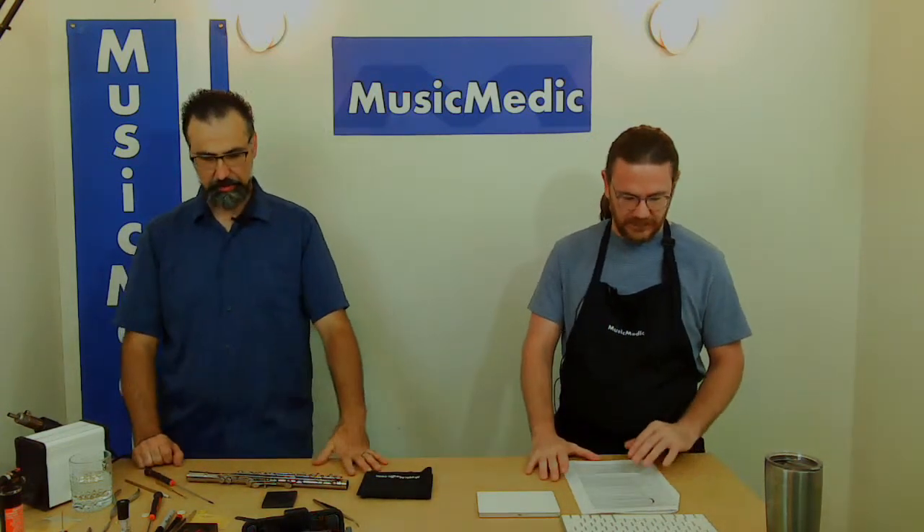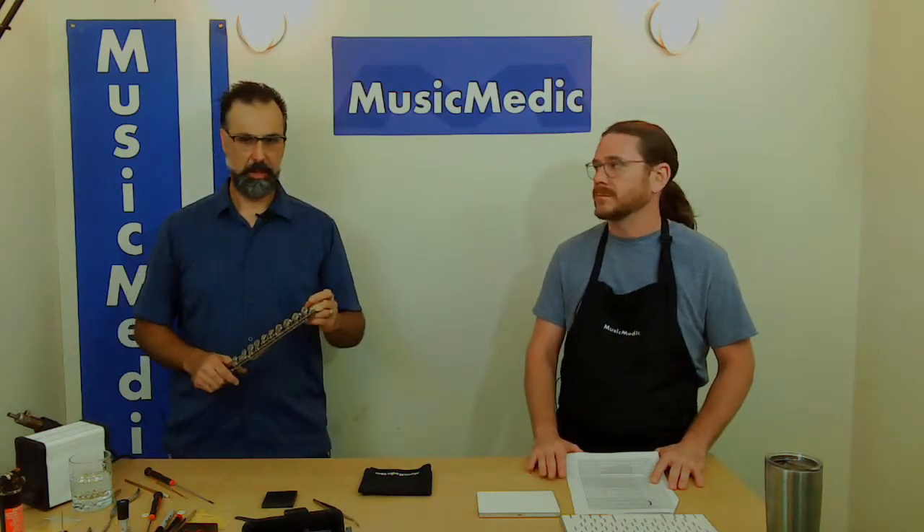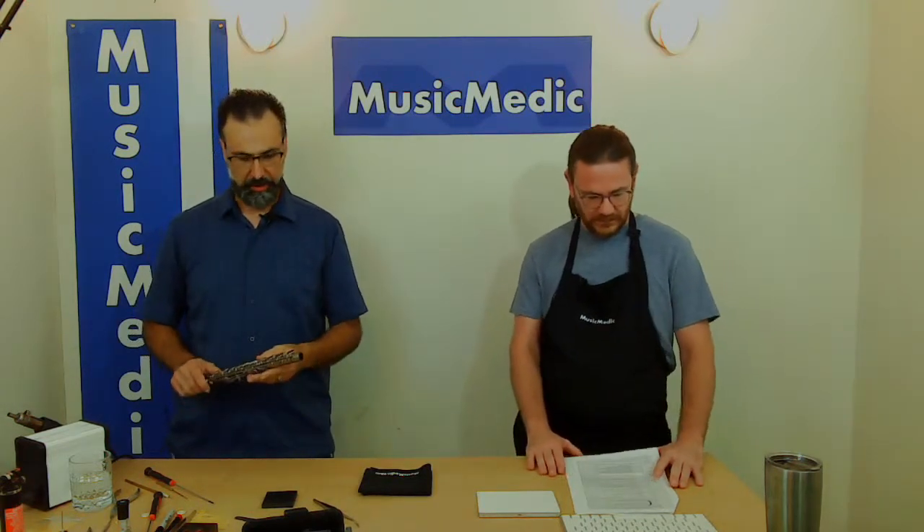Another question from a saxophone perspective: why don't you use shellac on all the pads? It's a really good question. Not to sound like a cop-out answer, it's just the way the flute is designed — the size and thickness of the pads and everything else — unfortunately it just doesn't work.